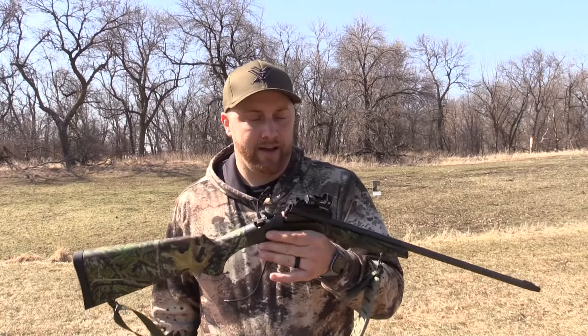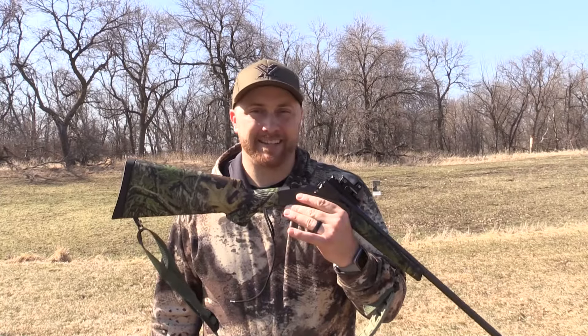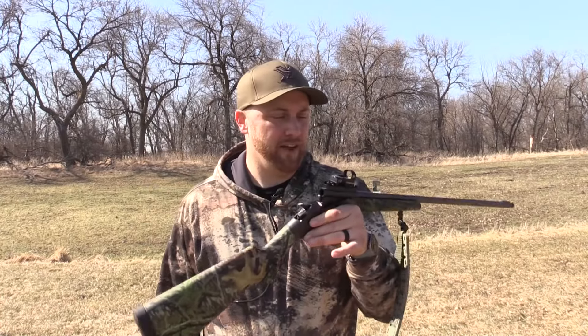I've got a Vortex Venom red dot on top, which is going to help me get my sight on target. I have a little difficulty getting my head down on the barrel when I'm self-filming, so this should help me out. Very cool optic, and very easy to install.